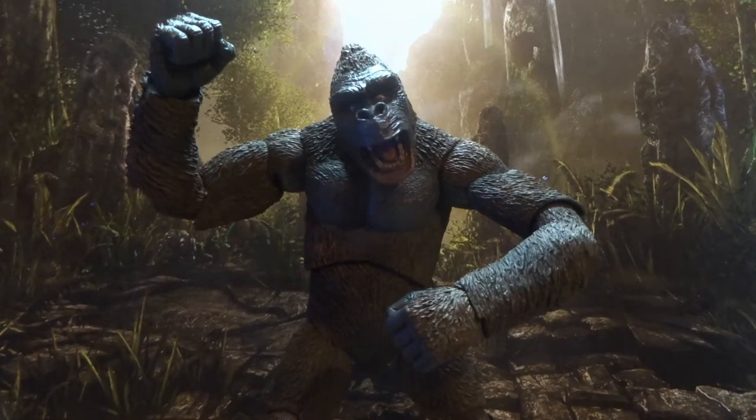Alright ladies and gentlemen, hello and welcome back to another Hero House Reviews. Today we're looking at NECA's take on a monster movie classic, King Kong.